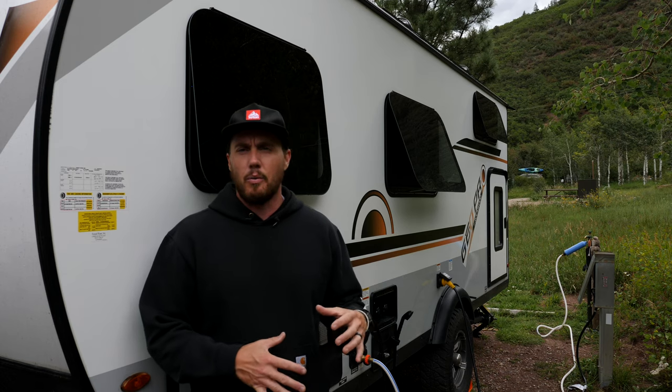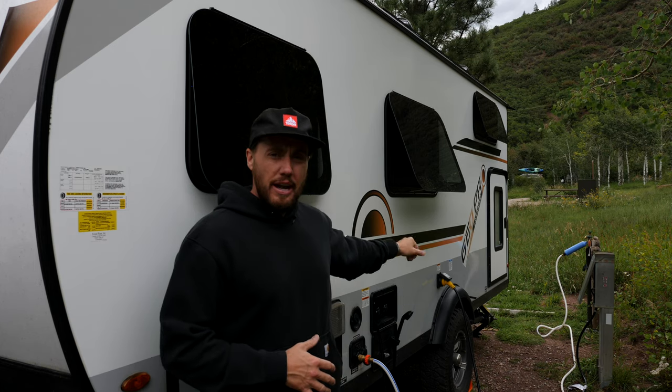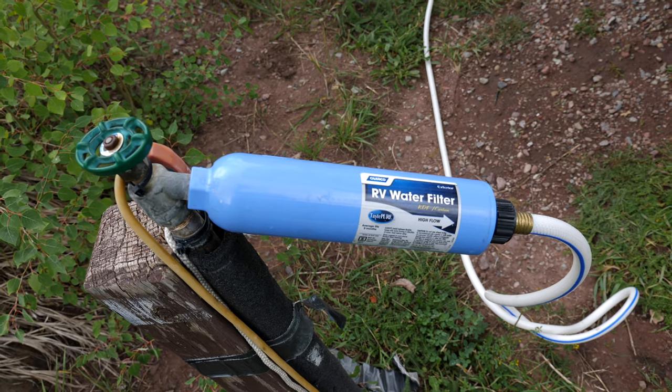On the other side of the camper you have all of the city water connections and the electrical connection. There's also a little blue cylinder coming off the water spigot — that's a water purification system. We don't drink that water, but it's something important to have if you do intend to drink it, because a lot of campground water comes from wells and doesn't usually smell that great. You'll definitely want some type of filtration system.